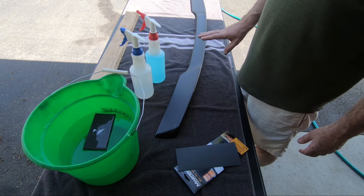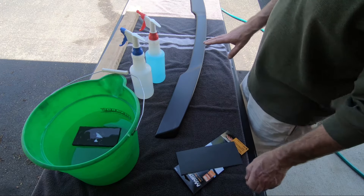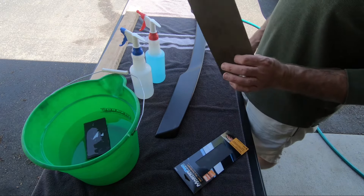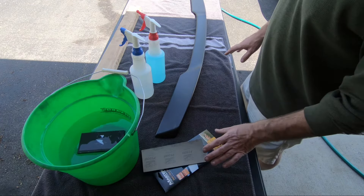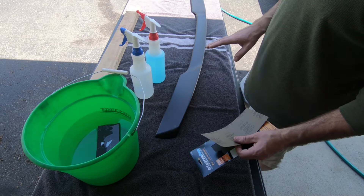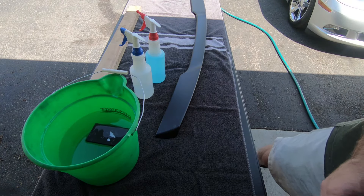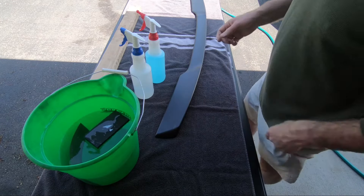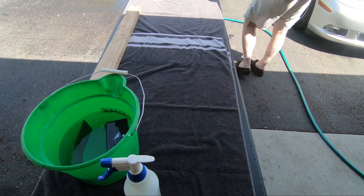The first thing you want to do is wash with regular soap and water to get the contamination off, so when you're wet sanding you're not embedding or causing more damage from contamination. I'm gonna wet sand it with 1500 grit — I wouldn't go any smaller than a thousand because you don't want deep scratches. I'm not doing any bodywork; I'm just creating a surface for adhesion of the paint. I'll throw my wet-dry sandpaper in the bucket of water and then rinse, wash with soap and water, and sand it.